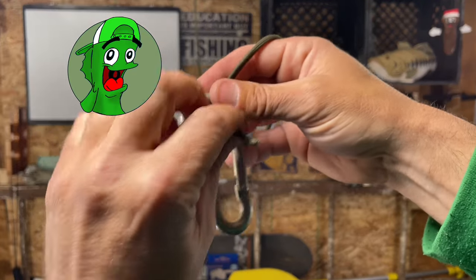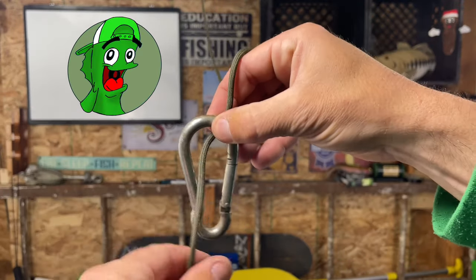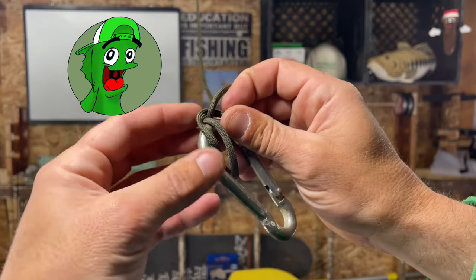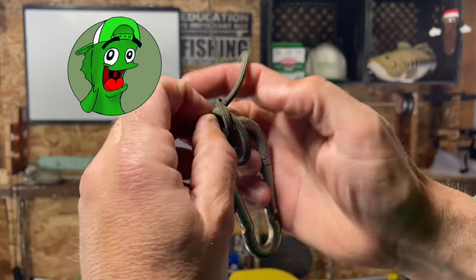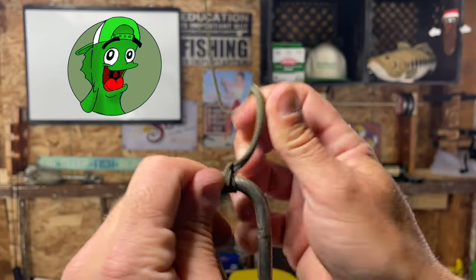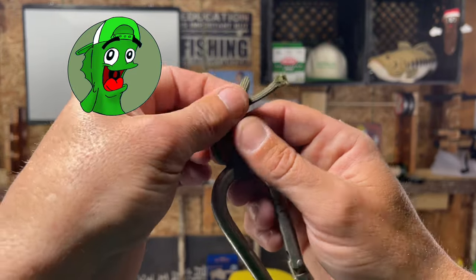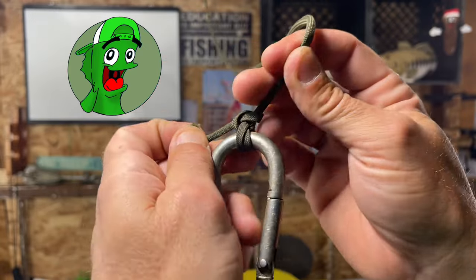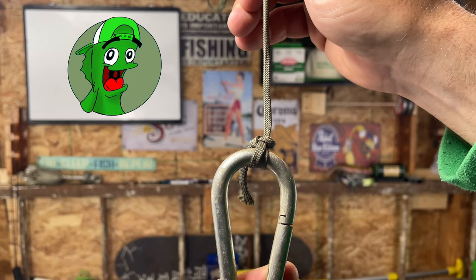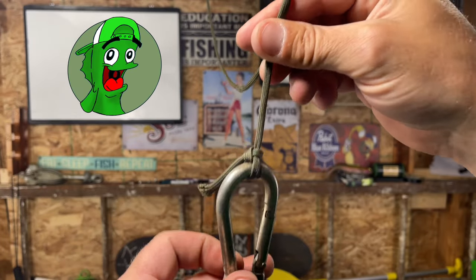Now let's talk about the knot you're going to use to attach your rope to your anchor — it's called the fisherman's hitch, the fisherman's bend, the anchor bend, or the anchor hitch. All those names are right — they're all the same knot. To tie it: pinch right there, go over like this, come around the back of the main line, come through, go around the back one more time, send it right through, and cinch it down. That's the fisherman's bend.